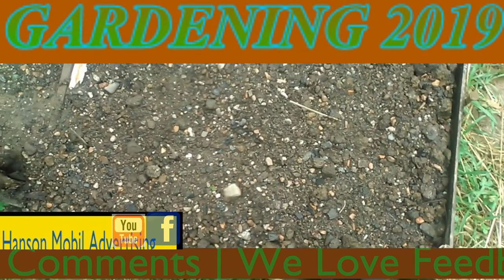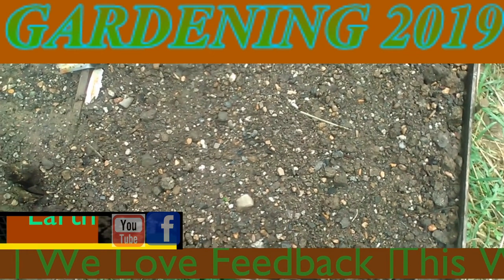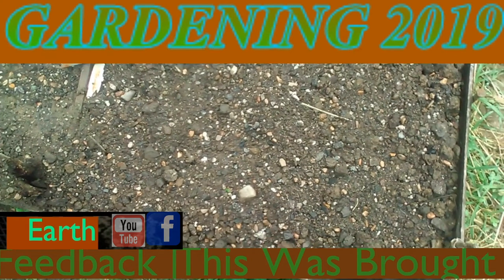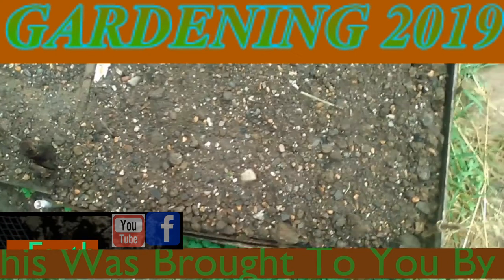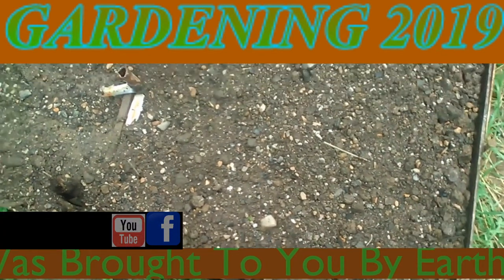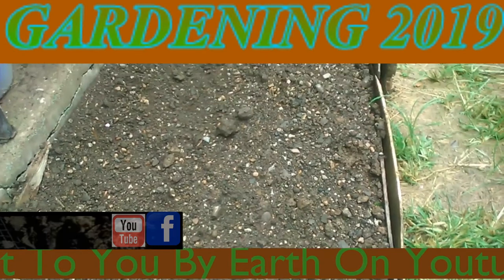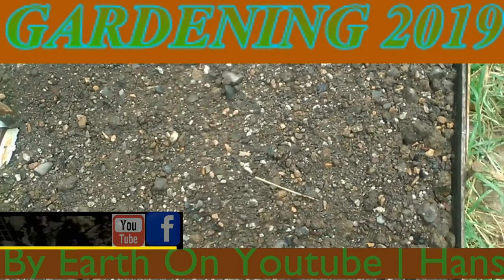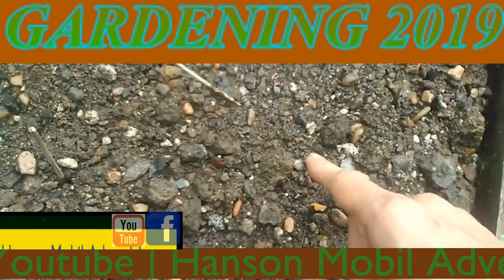Okay, it's July the 16th, 2019 in Southern Illinois, Zone 6. And this is my beets. Now before I get started, I want to apologize because on some of my old videos I've been messing up on the day. I want to apologize and get on with what I was saying. I've got my beets down and I have my markers next to them.